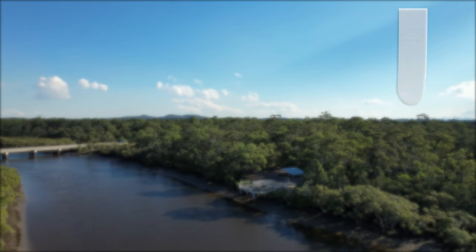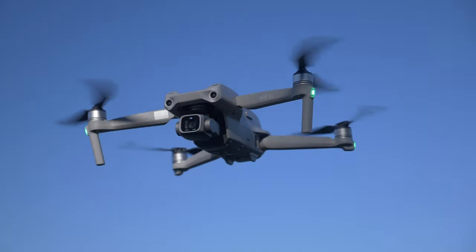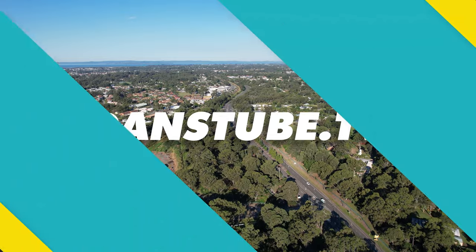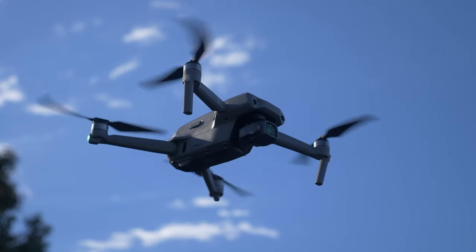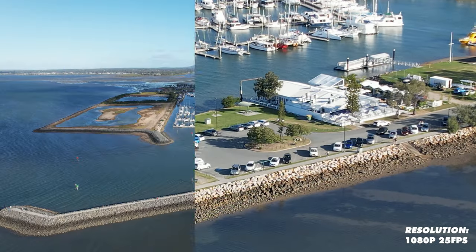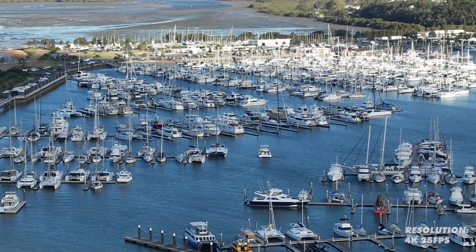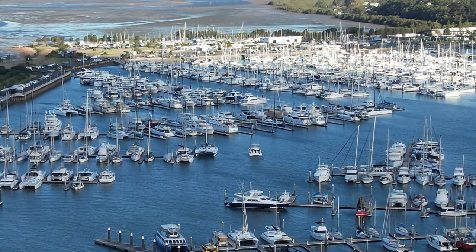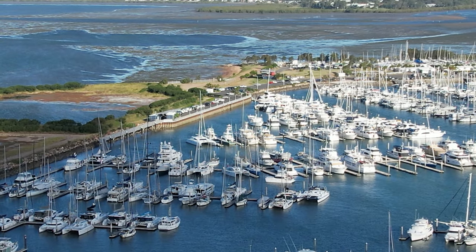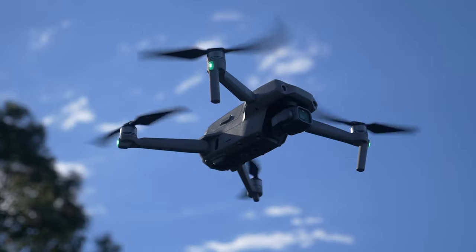We're checking out its digital zoom capabilities. Is this the best digital zoom available on a drone, or is it something you can just forget about and move on with your life? In this video I'll be testing three different resolutions: 1080p and all of the zooming functionality within it, then 2.7K and 4K. Let me know in the comments — do you notice any differences in quality? Is it noticeable, or do you think digital zoom is just too grainy and not worthwhile?